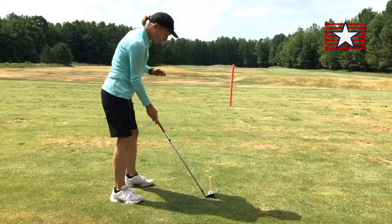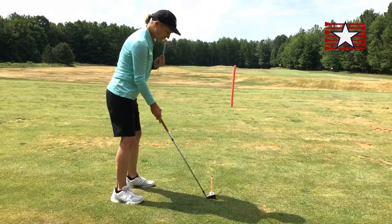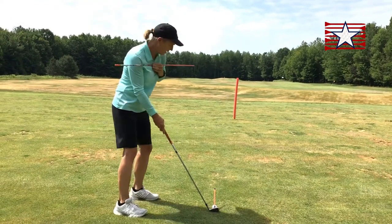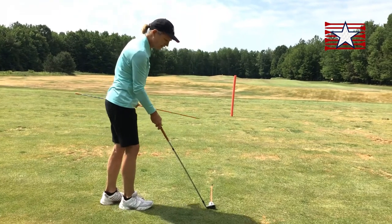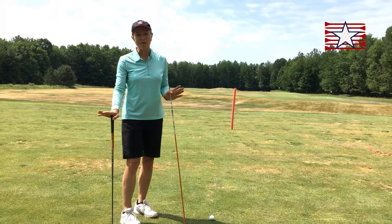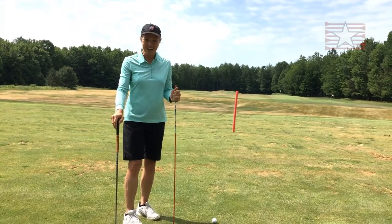What does that mean? Well, it means my body is parallel to that aimed face. I don't want my body necessarily at the target — I'm going to aim the face at the target. That's true from driver all the way to putter. So remember the difference and know the priority: aim the face to face your target.